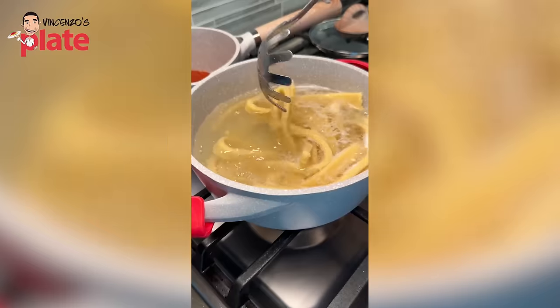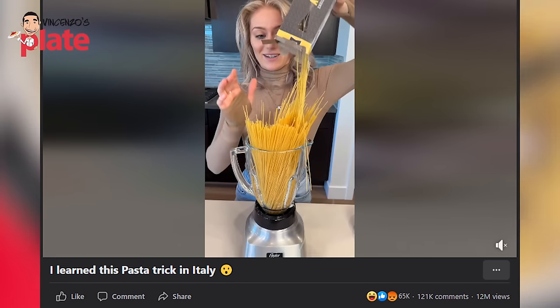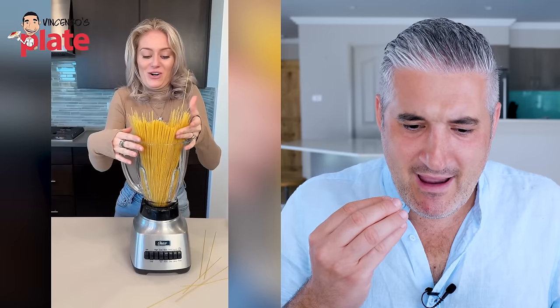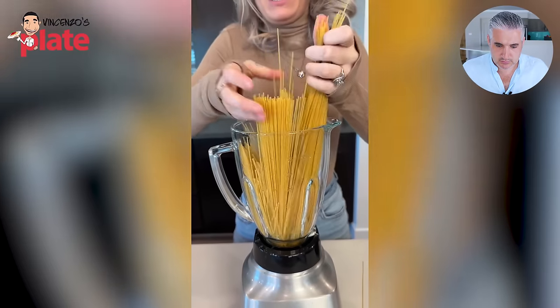One more video to watch. 'I learned this pasta trick in Italy' — okay, 8.3 million views. What are you doing to the spaghetti? Nobody does this in Italy. Pasta in a blender! What's in your mind? Why are you laughing? You've never been to Italy, I can tell. You don't even know what it is.